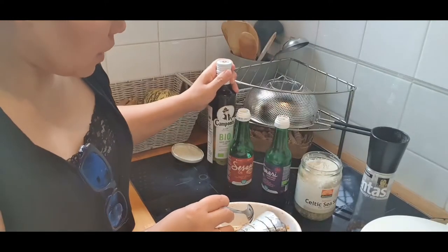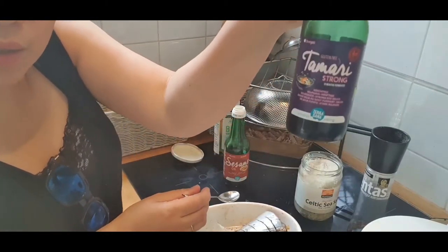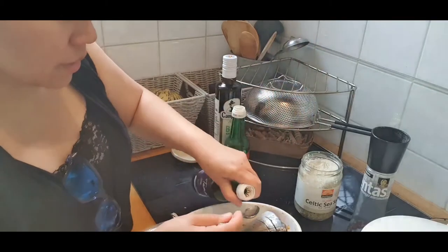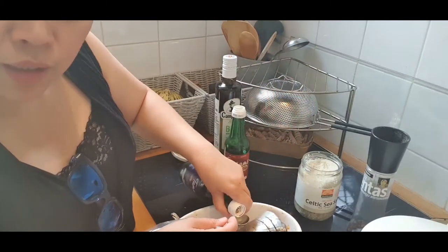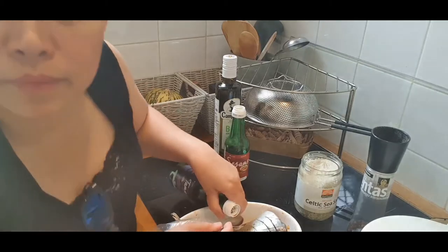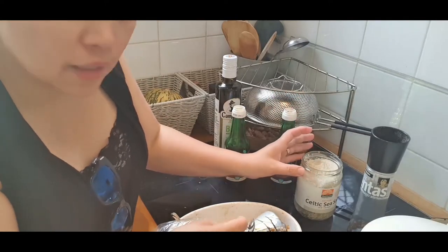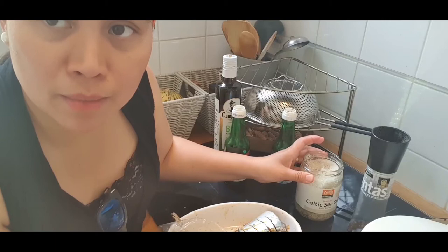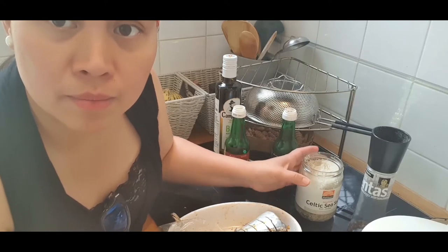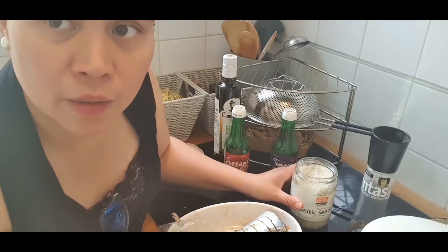The second ingredient is soy sauce — gluten-free organic soy sauce, though non-organic is also okay. Add only a little — we know that too much salt is bad. It's dangerous for the kidneys and causes water retention, making us look heavier. So let's train our taste buds to get used to less salt.